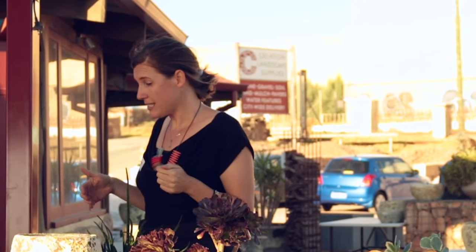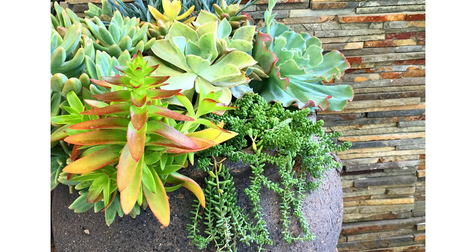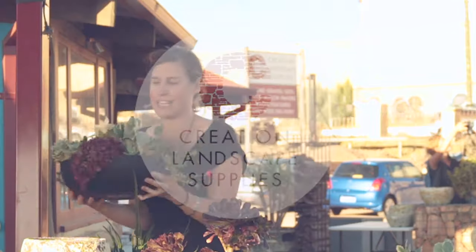But they'll tolerate it — just give them a little bit more water. This bowl looks as beautiful as it does and has all of its colours because it has natural sunlight.